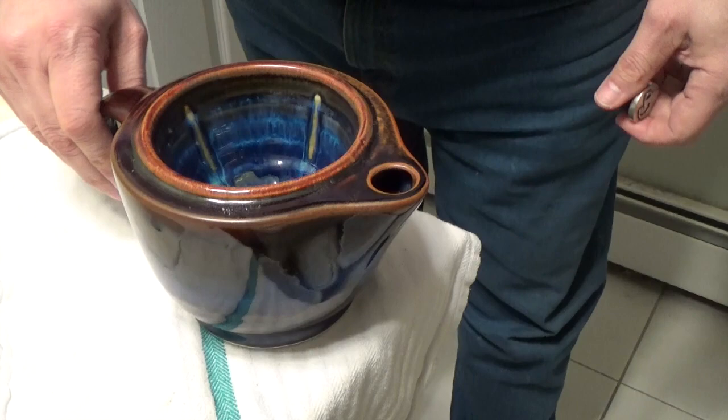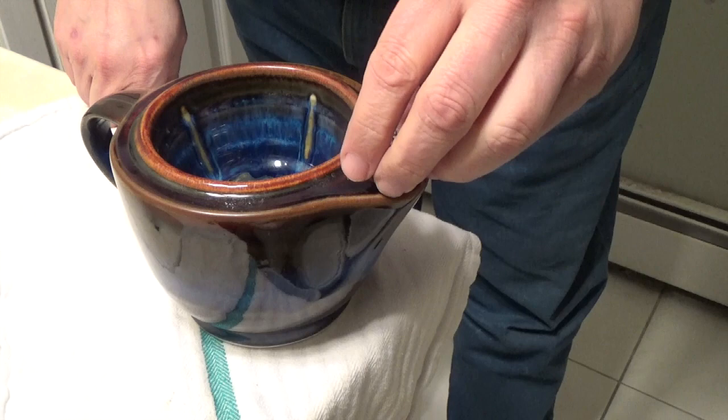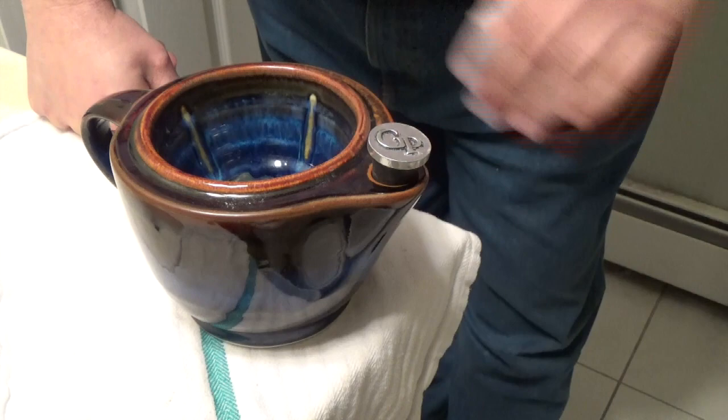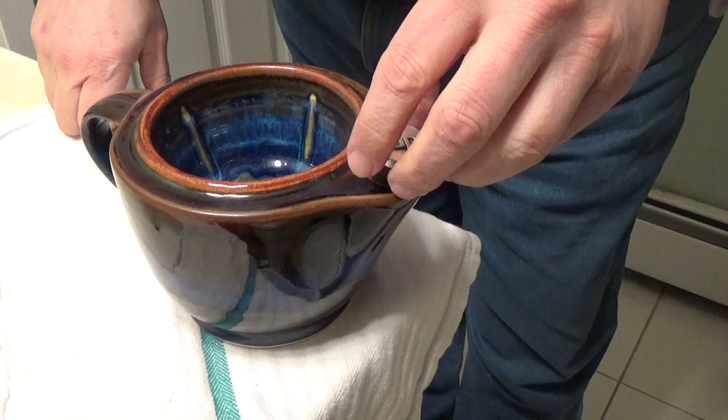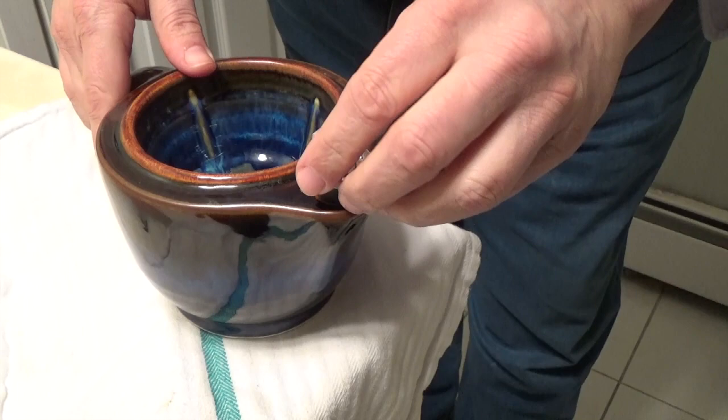I've done these before, so this is not the first time I'm using this. I can put in the description what other videos I've used this on, so you can see the first one I've ever done with it and how I discuss what's going on. You can see it's ceramic, so if you drop this it's going to break. But let's fill it with water.